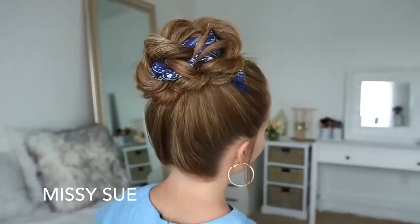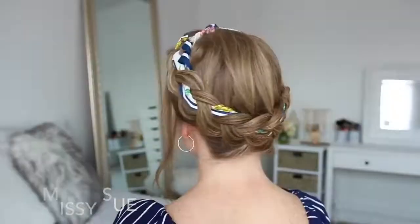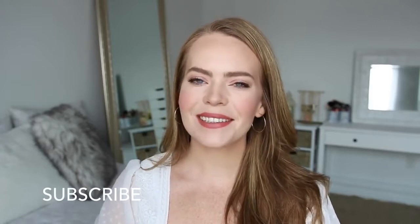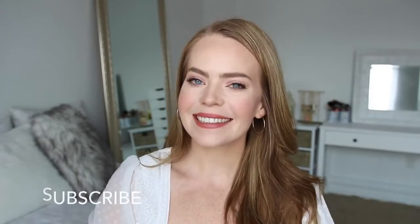Hey guys, it's Missy. Welcome back. Today's video is a bunch of different hairstyles using a hair scarf. This was a requested video for Back to School, so I really hope you enjoyed today's tutorial. If you're new to my channel, be sure to subscribe down below, and let's get started!